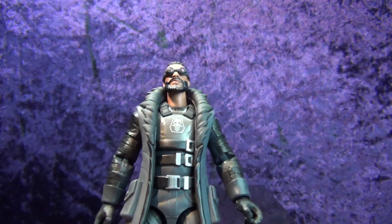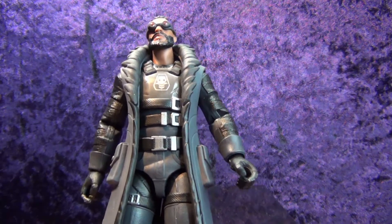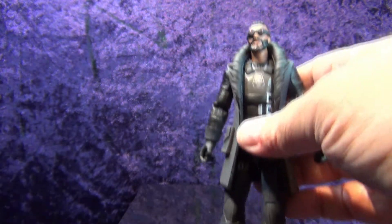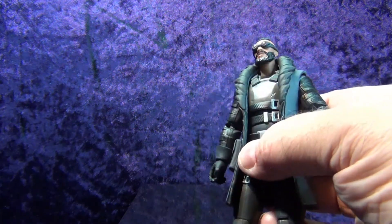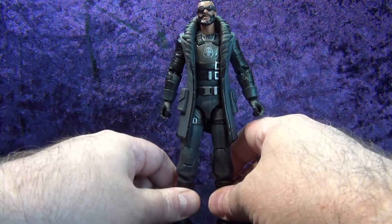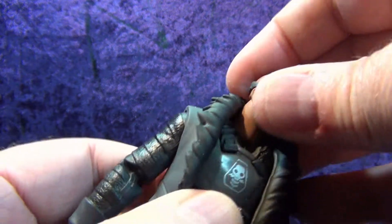Not all the figures Hasbro makes are cool, but when I see one that I like — I never had any intention of getting Fortnite figures — I'll go for it. This guy could be a mercenary or a bounty hunter for Star Wars, he could fit right in with G.I. Joe, he could be a villain for DC or Marvel. He's just a multi-purpose character that could go on any shelf.